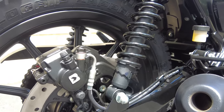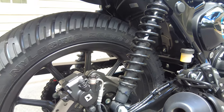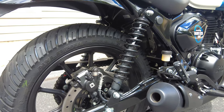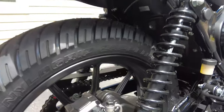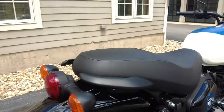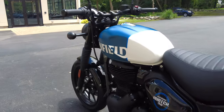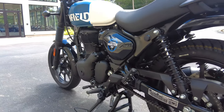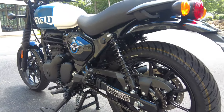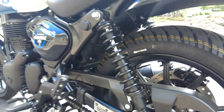One thing I forgot to mention regarding the suspension: the rear shocks have six-step adjustability for spring preload. You can see the little adjuster there, and the bike comes with a tool to adjust it. Whether you have a passenger, luggage, or just want the bike to ride a certain way, you can play with the rear spring preload.